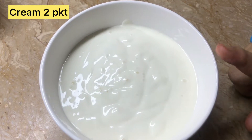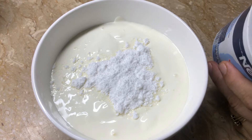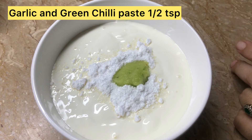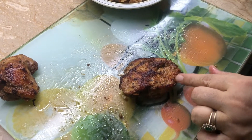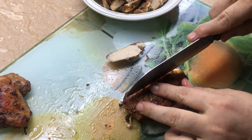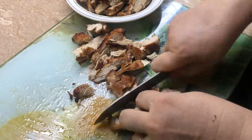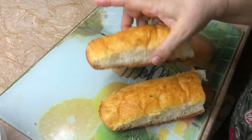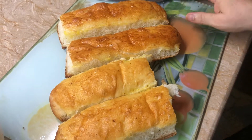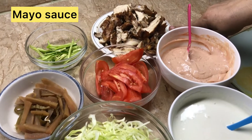For the cream sauce, I will add 1 tablespoon of cream. I will add half teaspoon of cumin and half teaspoon of orange pepper. Now for the assembly, I will add the chicken that I prepared before — I have done it in slices. We have made two sauces: this is the cream sauce and this is the mayo sauce, and this is the fried chicken.